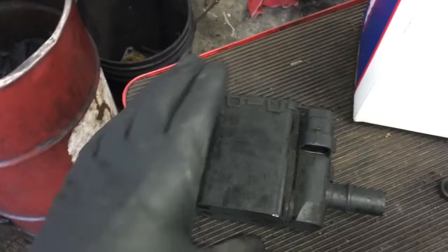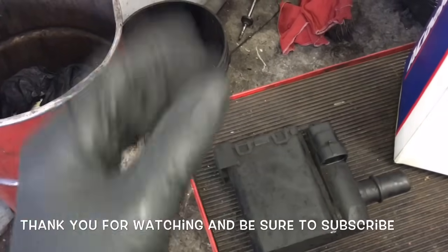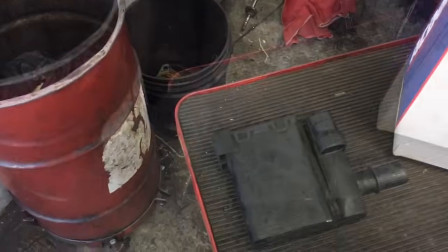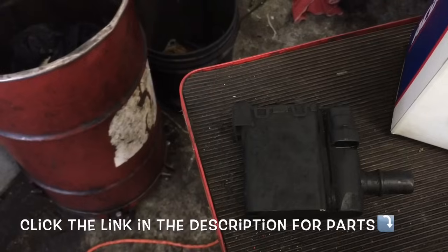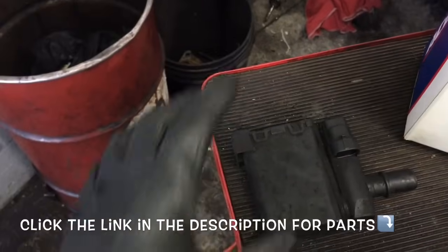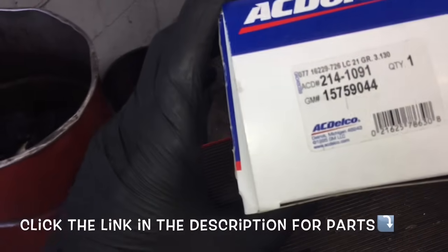And that will complete the job of replacing the EVAP vent on a 2000 through 2006 Chevy Tahoe and Chevy Suburban. I'm Brian Essick from How To Automotive. I'd like to thank you guys for watching. I encourage you to subscribe and invite you to head over to HowToAutomotive.com for more valuable videos like this. I will also be putting a link for this part in the description of the video — look for it there. Thank you again for watching.